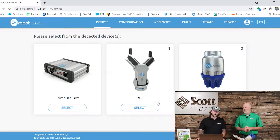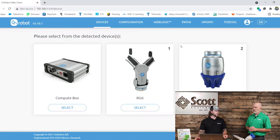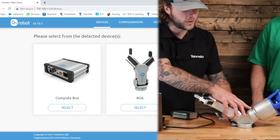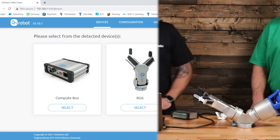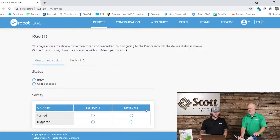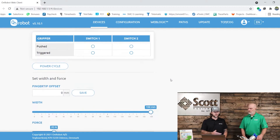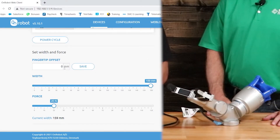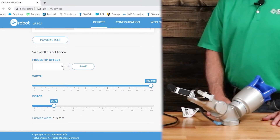One thing to note is they are labeled one and two, which actually correlates to the ports on the tool changer itself. So we'll start off by selecting the RG6. First things first — fingertip offset, exactly what it sounds like: the distance between the two fingertips, how much you want to offset it. Let's say 50 and get started.